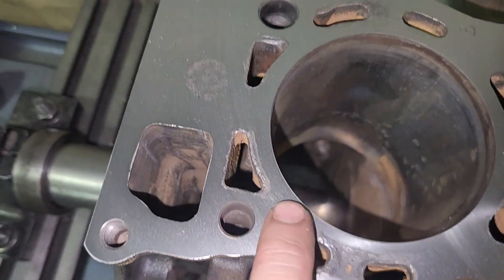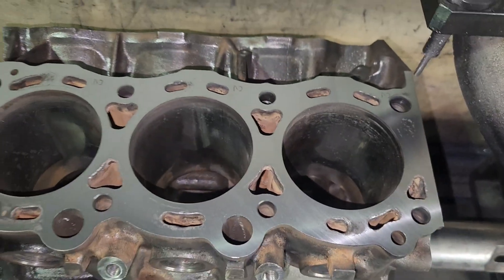It's a hell of a lot better, but there's still a little bit of erosion right here. So I'll probably take another thou and a half and call it good.